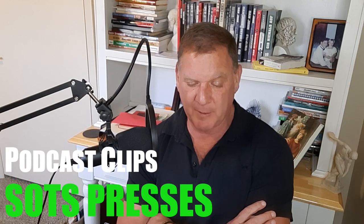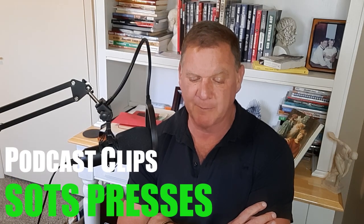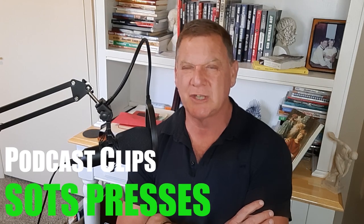Have you done or taught a kettlebell press from the bottom of the squat? We used to call that the SOTS press — S-O-T-S. He was a Russian, I think. And then I used to teach behind the neck press in the deep squat for Olympic lifting. So yeah, I've been doing it a long time.